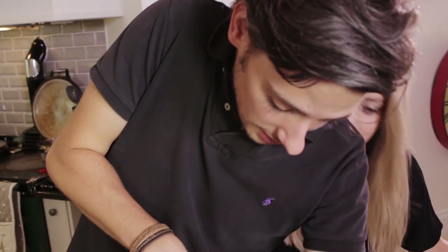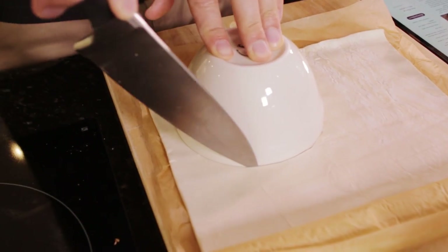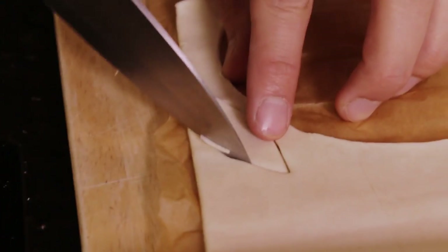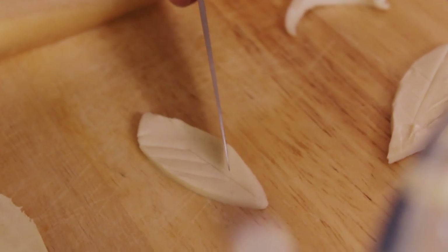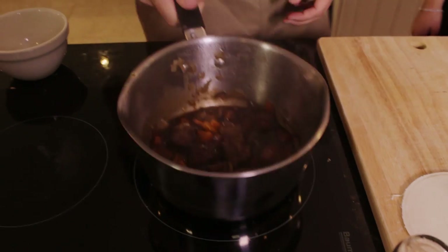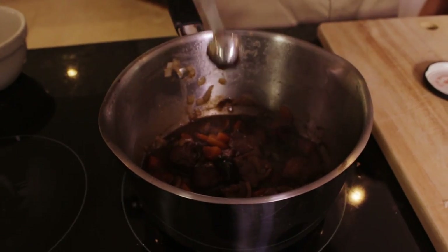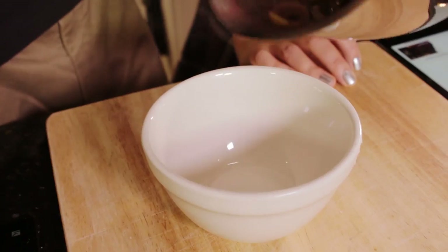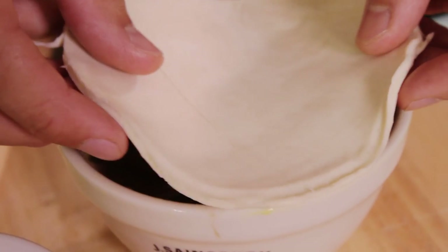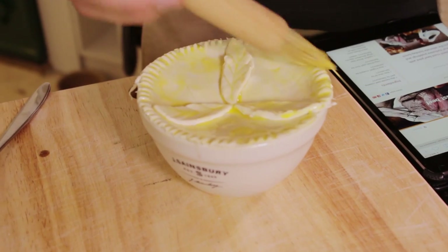We're going to get some puff pastry. I'm going to roll this out so that I can cut a lid shape out of the top — obviously I don't need it all because I've only got one pie. My tasty stew has stewed itself, so I'm now going to pull it off the hob. I'm popping the redcurrant jelly in. Now I'm going to put the filling into the dish, add a little bit of egg around the edge, then add the pastry on top, decorate it, add more egg, and then it's ready to go in the oven.